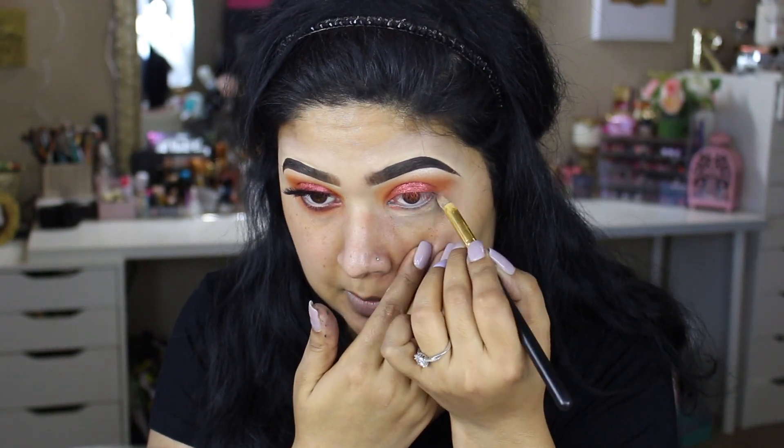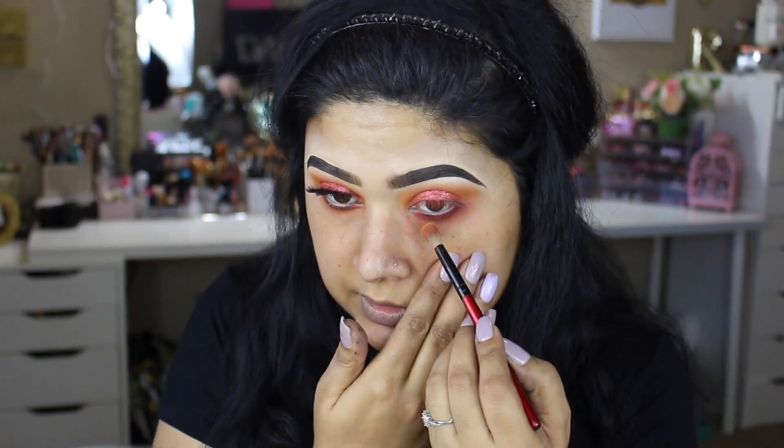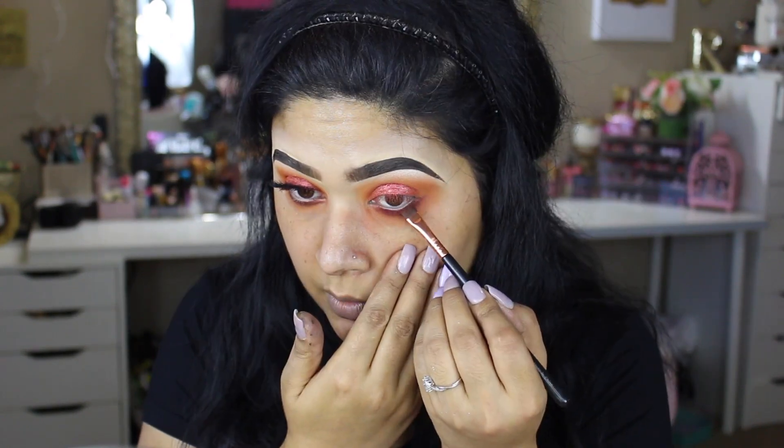For the lower lash line, I'm going to take this shade right over here called Fetish. I'll also be taking whatever's left of the eyeshadow base on my brush onto my lower lash line so I can get the most pigment. I'm just going to take a clean brush, stretch my skin to get very close, and I really want to keep this dark and intense. Going back with Charm, just blending this out, then going back with Fetish, and I'm going to take this shade right over here called Dominatrix along my lower lash line.